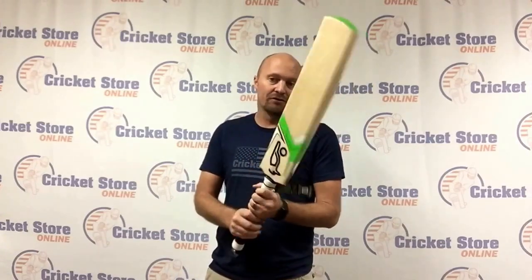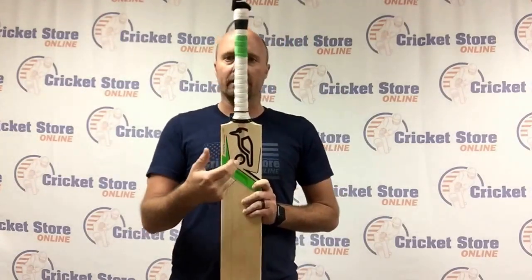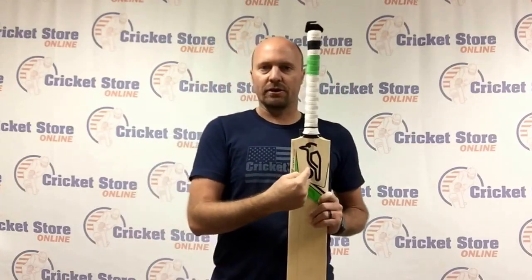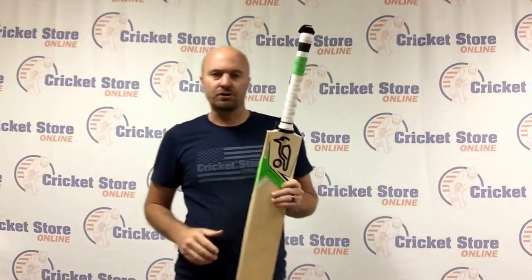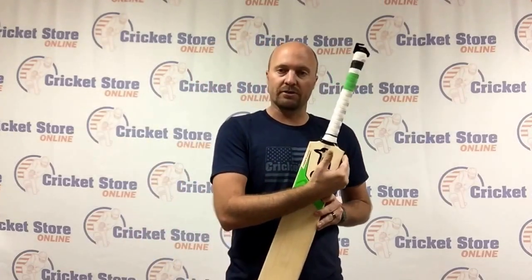One more thing to know about 2016 Kookaburra bats: the Kookaburra logo is right in the middle of the bat blade — the first time they've ever done that. If you're buying from other stores and the Kookaburra logo is offset to the side, it's a 2015 or older bat. You should be getting those bats cheaper, so make sure you're getting a nice discount on older stock.